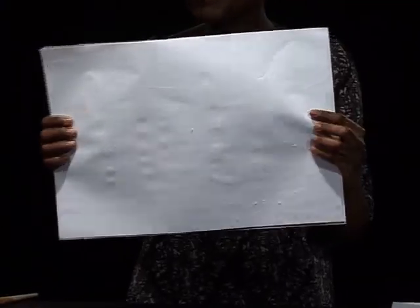Hello children, I'm Auntie Sana. Welcome to this episode of ArtZone. I'm going to show you something. See, this looks like simple white paper.